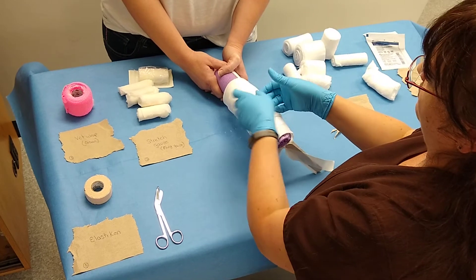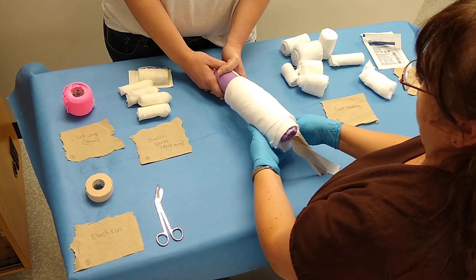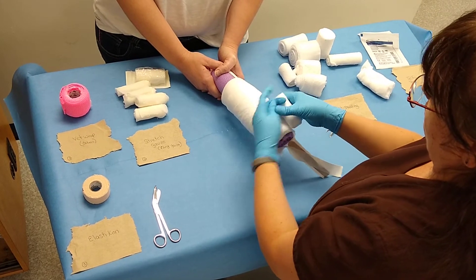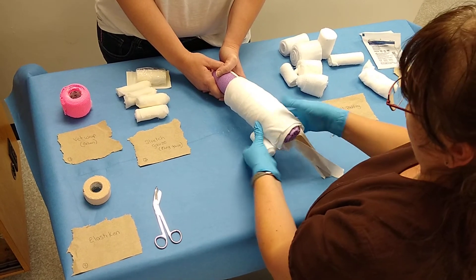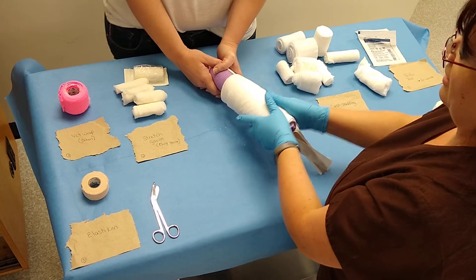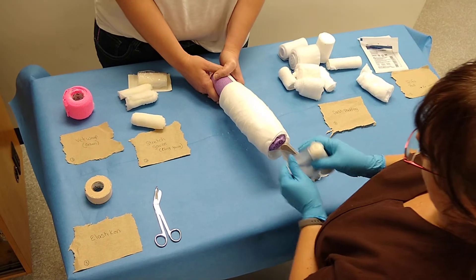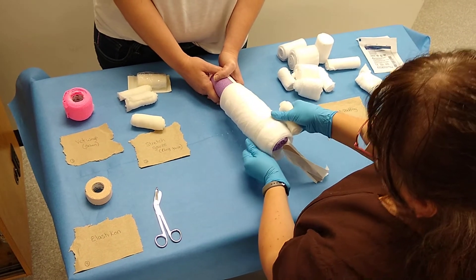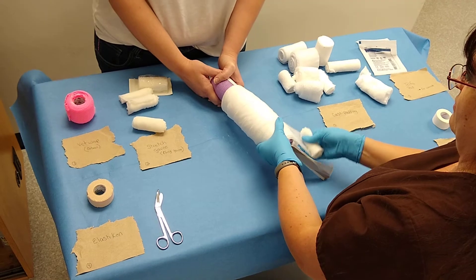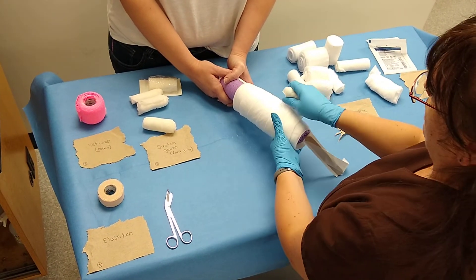Once you have several layers of padding on your dog's foot, you're going to apply your stretch gauze. You're still going to want to make this snug, and you're still going to want to overlap 50%.